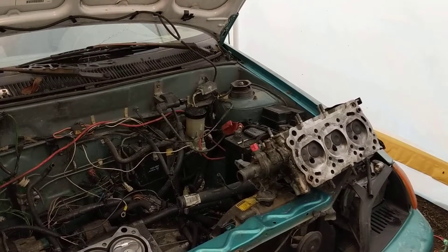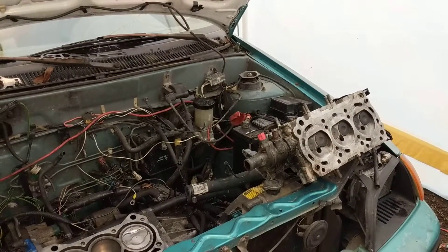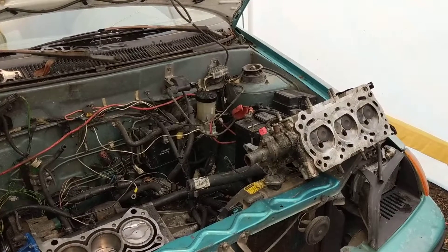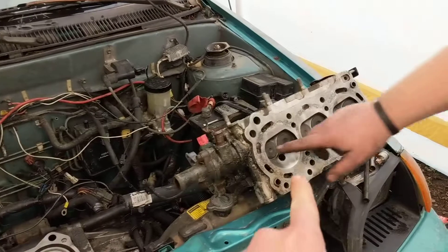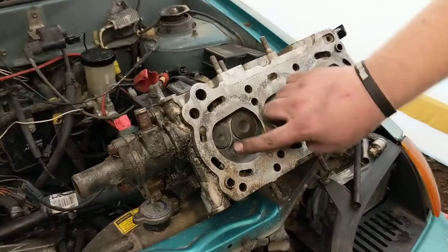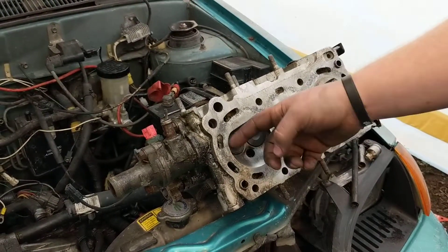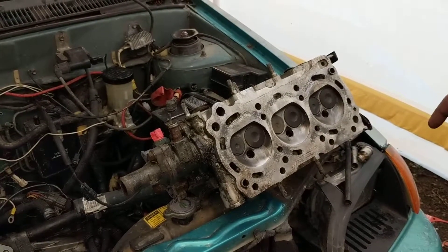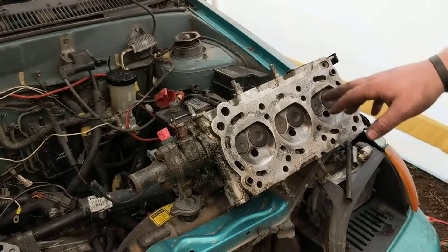Finally realized there was a blown head gasket in this one. Tore it down last night and got to reading online on some of the Geo forums that you can take 40 thousandths off the original stock head and decrease your combustion chamber size, which will take it from 47 horse to 55 horse on just that and timing alone.